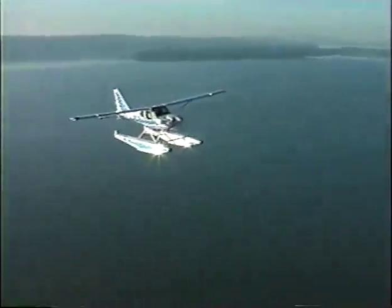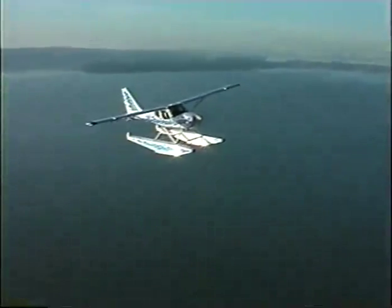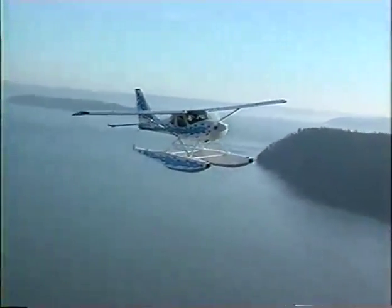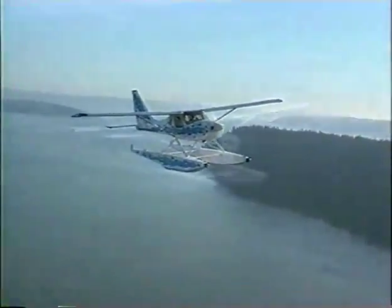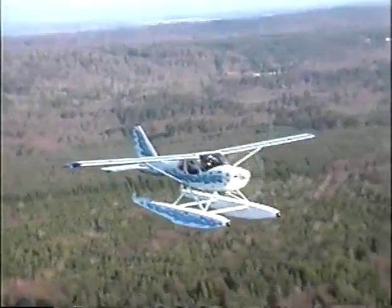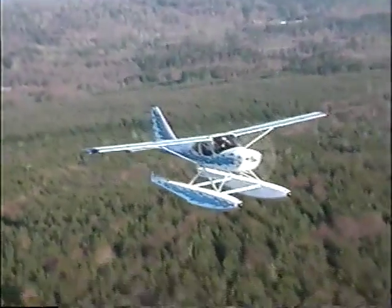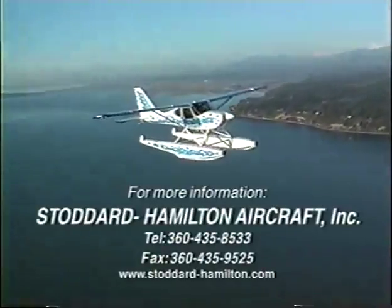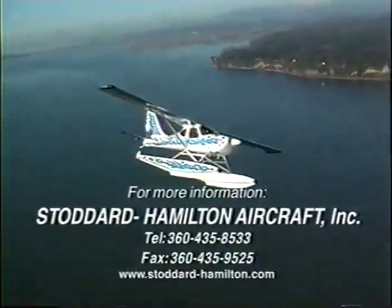Building and owning the Glastar on floats gives you one thing: freedom. Freedom to explore. Glastar — enjoy the adventures that only owning and flying a float plane can give. The Glastar on floats truly lives up to its motto of unmatched versatility. There simply isn't anything that compares to the satisfaction you'll enjoy in building and owning your Glastar. The adventures are out there begging you to experience them. You're not getting any closer to fulfilling your dreams by wondering what it would be like. So pick up the phone and call Stoddard Hamilton to find out more. Life is full of 'I should have' — don't let this be one of them.